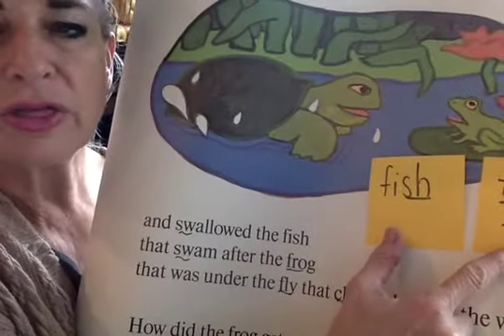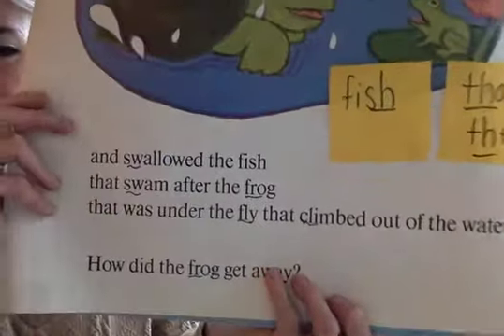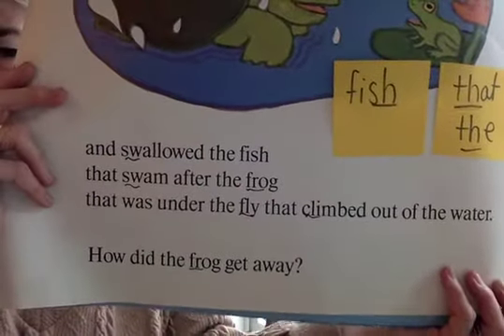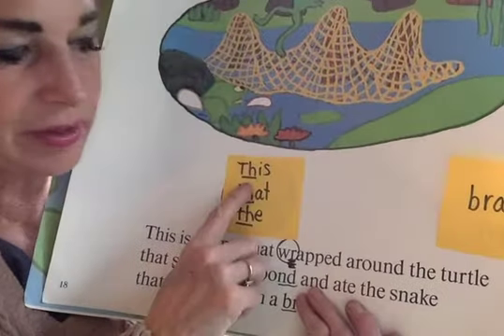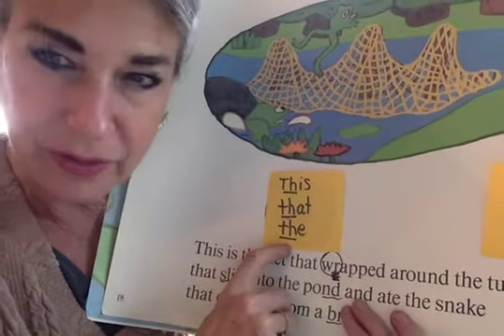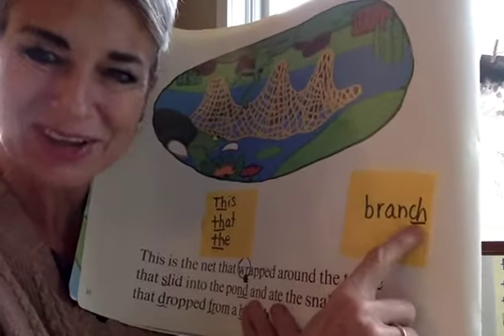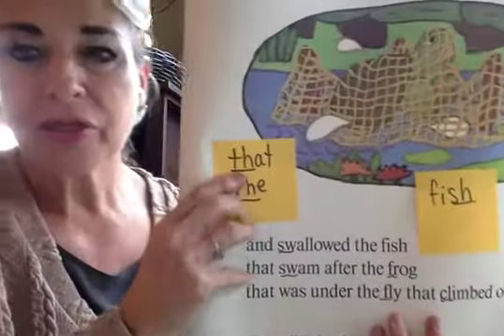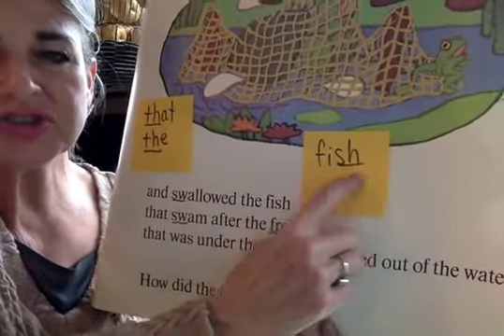Watch my tongue. That. The. Again, they're in here — look for them. Can you find them? Good job. There's those. Get that running start, get the mouth ready — the strategy. This. That. The. Ch, ch, ch. Ranch. Ranch. I hear it. You hear it? That. The. Ch. Fish. Let's see those words in there.